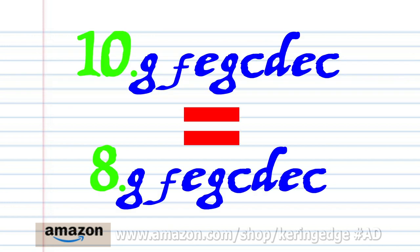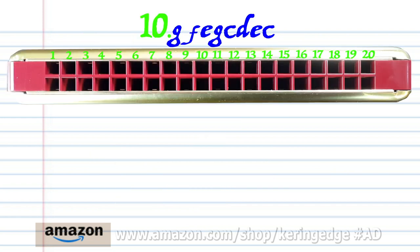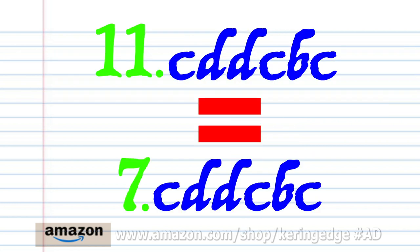Now phrase ten is exactly the same as phrase eight. And phrase eleven is exactly the same as phrase seven.